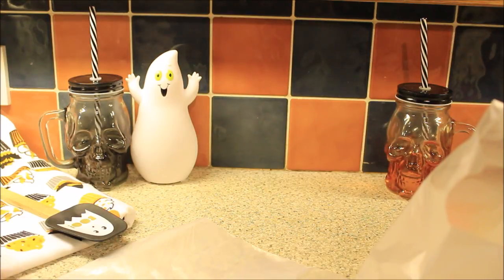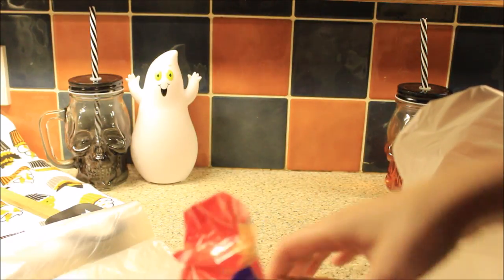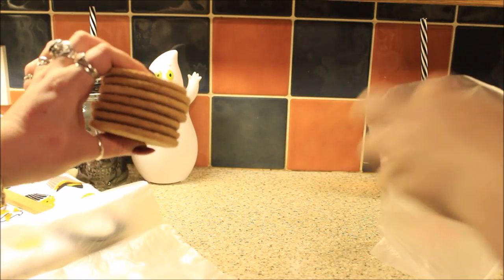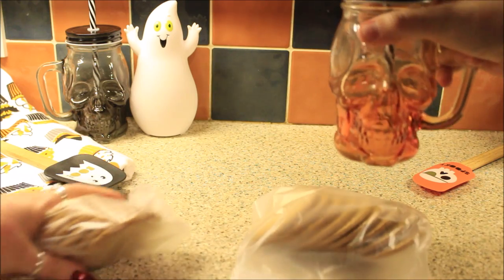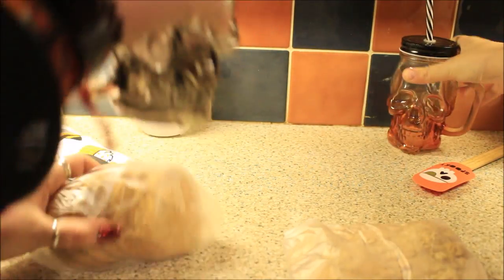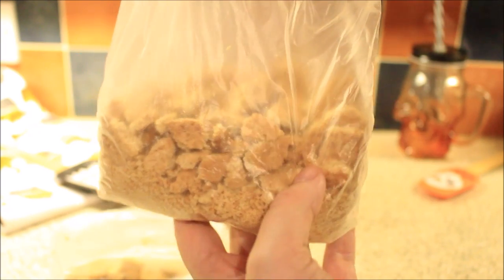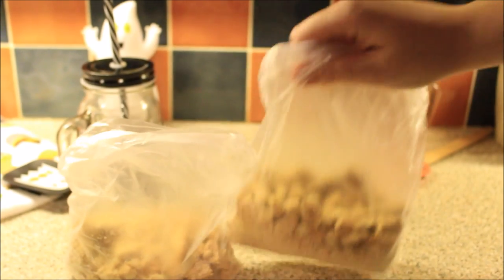We're gonna start with sandwich bags. We need to split the digestive bag into two. It seems like someone's already eaten some of these biscuits! So you place them in the sandwich bag, seal it up, and then this is the fun part — you just crush them. I'm gonna use my skull mug. You can have a mixture of sizes, some smaller bits and some bigger chunks, so you get a little bit of bite. So we've done ours — that's literally all the crushing we need to do.